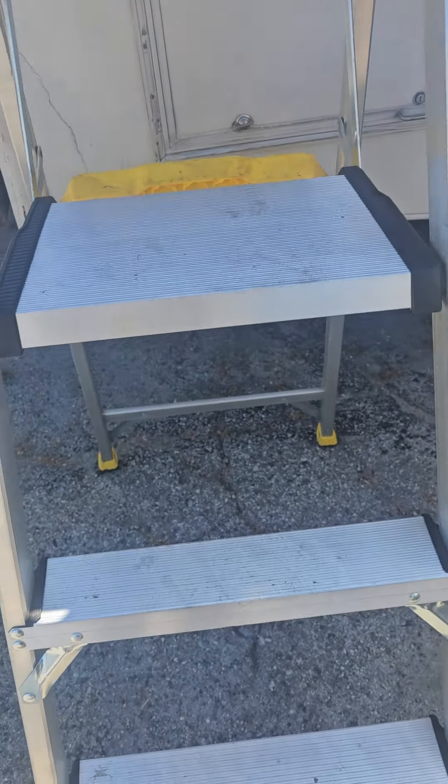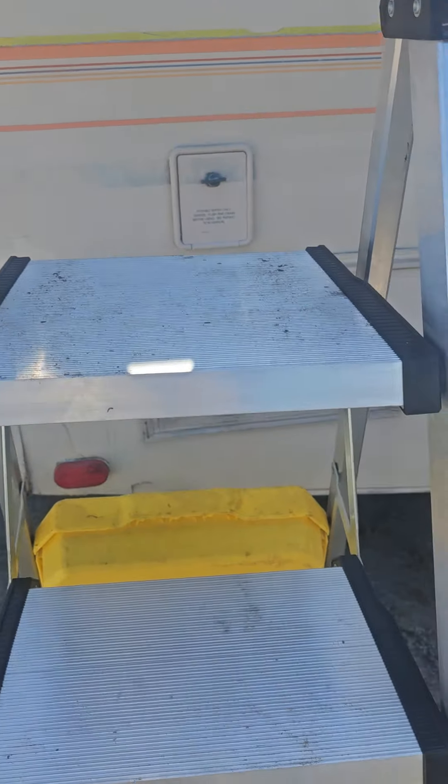Hello. I want to make a quick demo video of the Gorilla 5.5 foot stepladder. It's got two very large top steps to make it very stable. It's rated at 300 pounds.